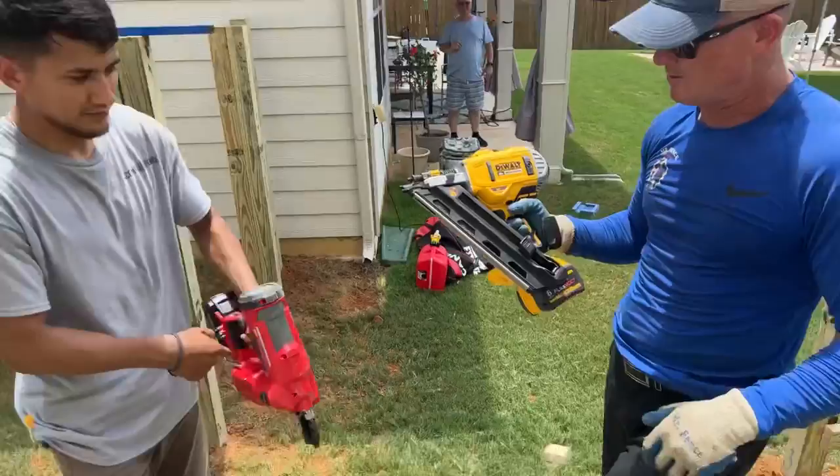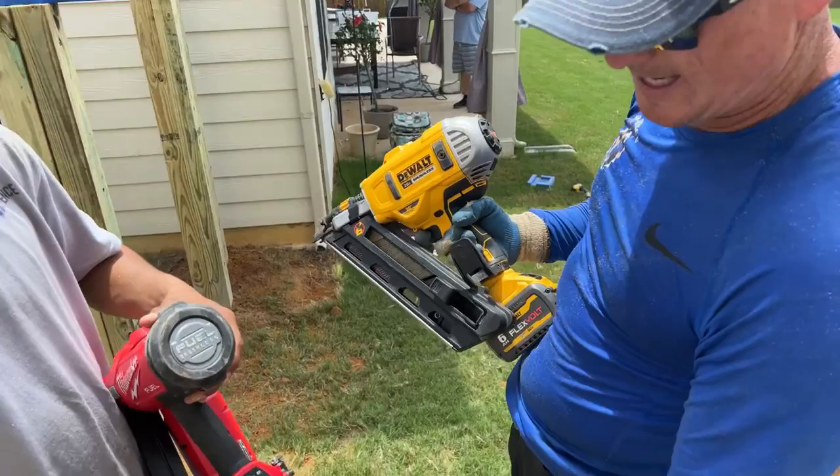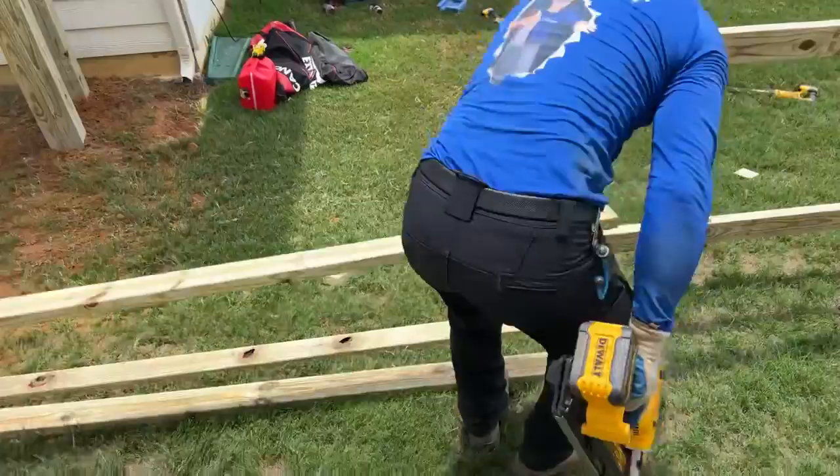We're live on YouTube! We're going to do a showdown — Milwaukee versus DeWalt framing nailers. Both have ring shank galvanized three-inch nails. I have a 60-volt FlexVolt, he's got an 18V Milwaukee Fuel. He's fully powered, I'm fully powered on the battery.